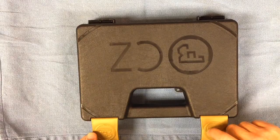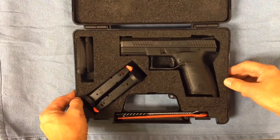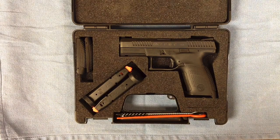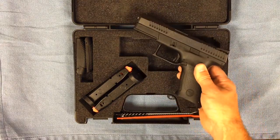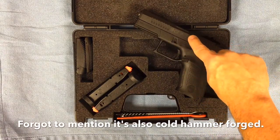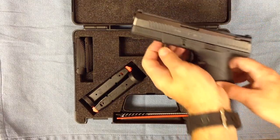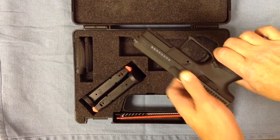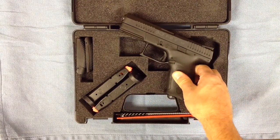And there she is. I got a CZ P10C — C for compact. This is in 9mm, 4 inch barrel, black frame, striker fired. It has the black nitride steel barrel. It also has front and rear serrations, which are very nice — something that Glock forgot to do, I think. I do like having the front slide serrations there and available in the event that they are needed.